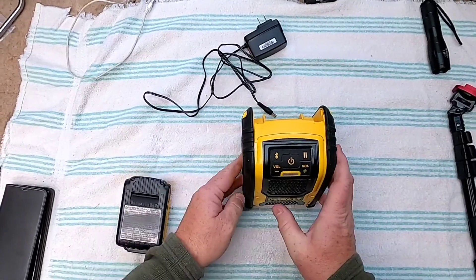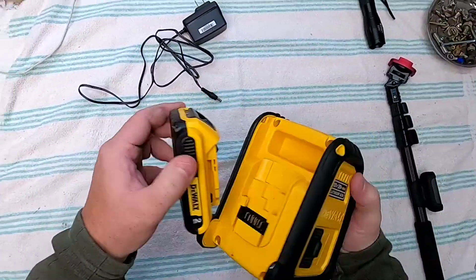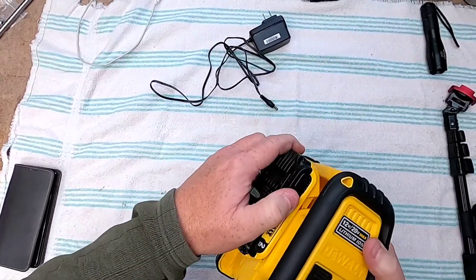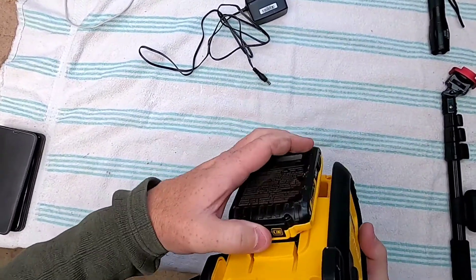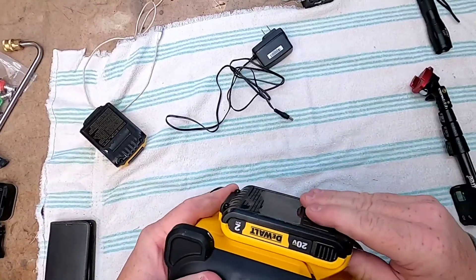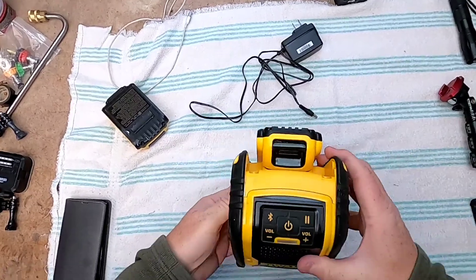But this one works pretty well. The main thing you're going to use it for is you're going to put a battery on it so that you can take it somewhere. It's got a spot for a battery. Like I said, it does not charge these batteries, so your battery has to be good to go. These batteries don't seem to stick in there like they should. You would think they would go in there and click, but they don't.